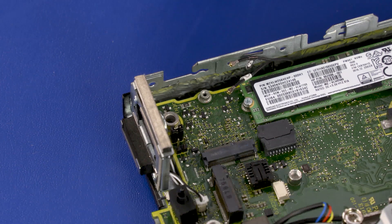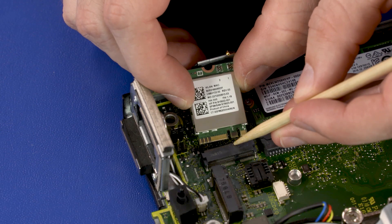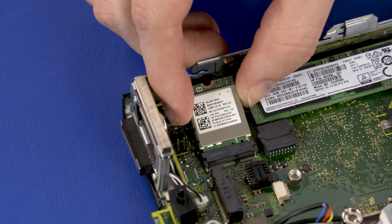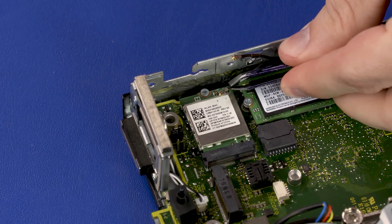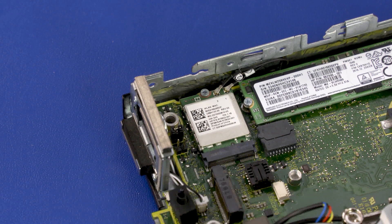Replacement: Align the notch in the wireless LAN module with the key in the wireless LAN module slot on the motherboard. At an angle, gently insert the wireless LAN module into the slot on the motherboard. Replace the 4 mm P1 Phillips-head screw that secures the wireless LAN module to the motherboard. Reconnect the wireless LAN antenna cables to the wireless LAN module. Caution: Use care when connecting the wireless antenna cables; a damaged cable or connector can degrade performance.